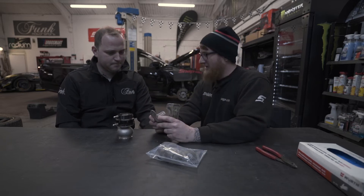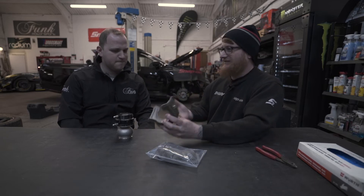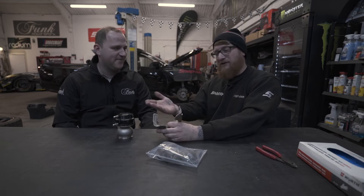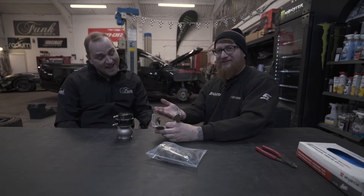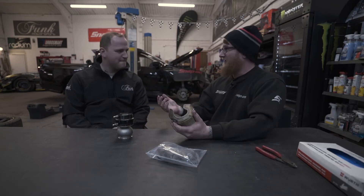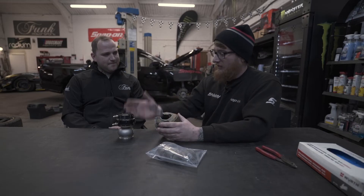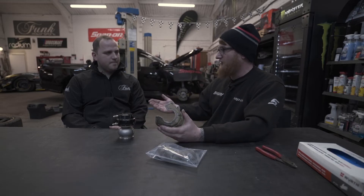We were just talking about heat a minute ago as well. Everyone knows 200 degrees — that's just like putting your pizza in the oven, right? If you had a Funk turbo blanket on, you could easily put your hand in and feel the thing. That just goes to show how much these products are dropping temperatures. Typically exhaust manifolds, turbos, and external wastegates run at 700 to 800 degrees, and this will drop it down to 200 degrees — a 500 degree drop. Huge.